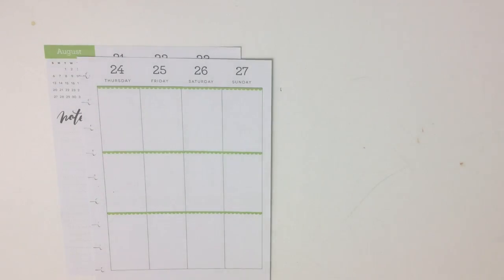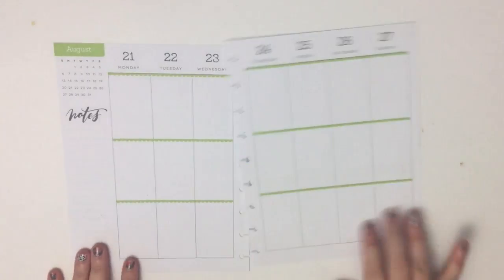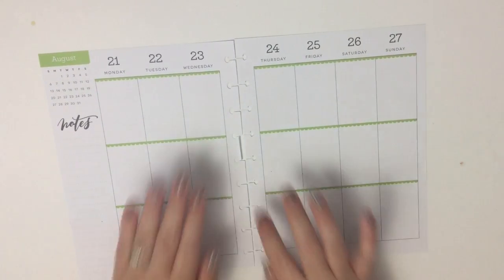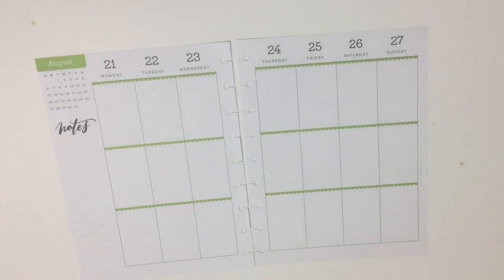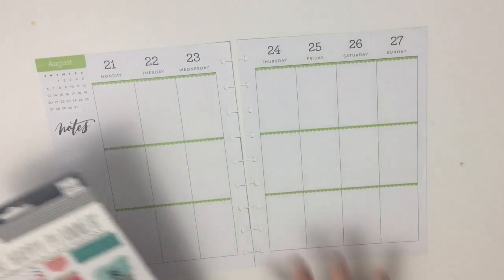I can't believe that this is the last week of August in our planners — that is crazy! I've kind of been doing a floral thing all this whole month in this planner, so today I'm going to do a floral thing with some florals that I haven't used in this planner yet this month.